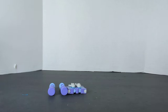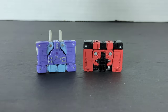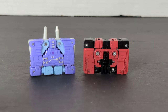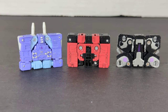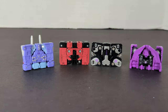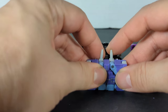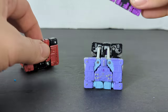Now let's do cassette tape comparisons. This was the Rumble from the original Soundwave figure for the Siege line, and this is the Ravage from that same collection. Here's the Ratbat from that collection and the Laserbeak. These all fit inside Soundwave — or in my case, Soundblaster. Those are all the cassettes for that line and they are all the same size.